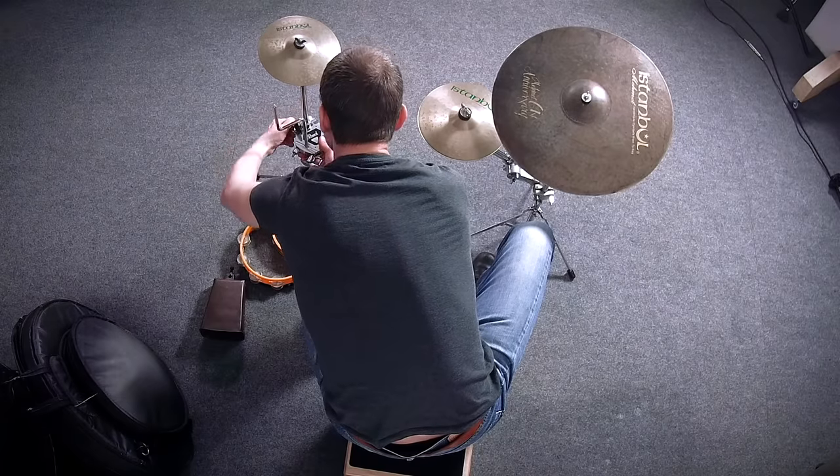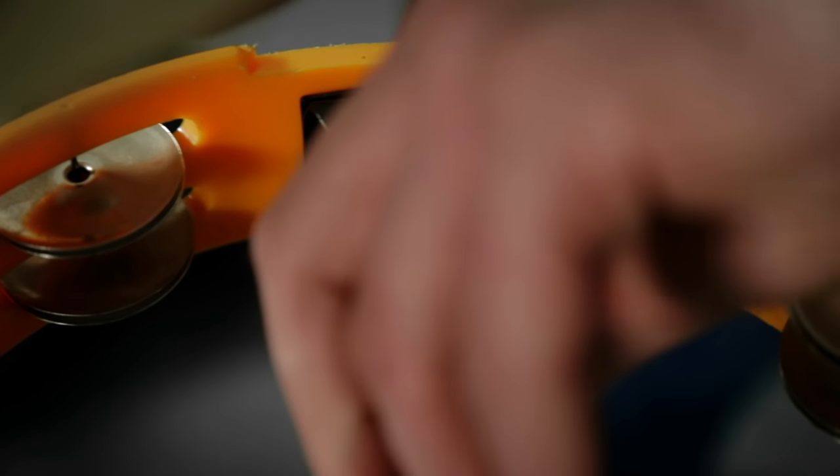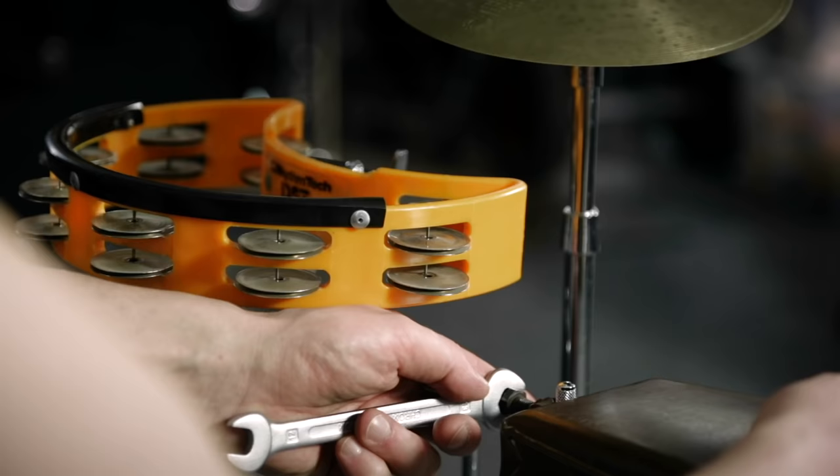A cowbell, a tambourine or an axe hat are other interesting additions that you can place on stands next to your cajon and play them with your hands, rods or brushes.